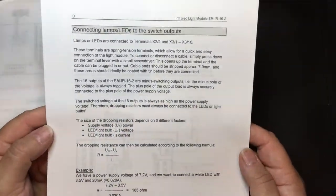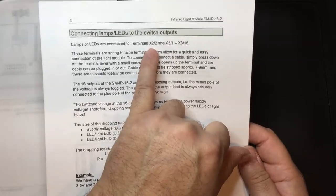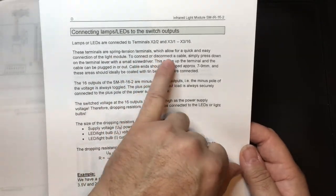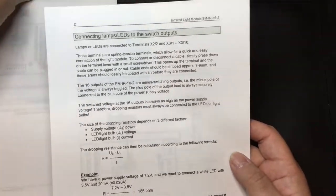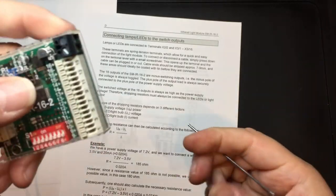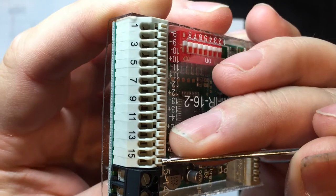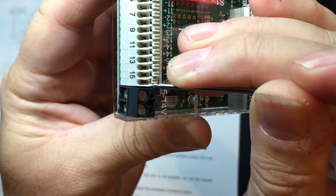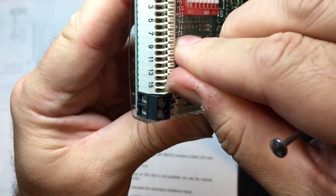Connecting lamps and LEDs to the switch outputs: lamps are connected to terminals X2 and X3. These terminals are spring-tension terminals which allow for quick and easy connection. To connect or disconnect cables, simply press down the terminal with a fingernail or small screwdriver.